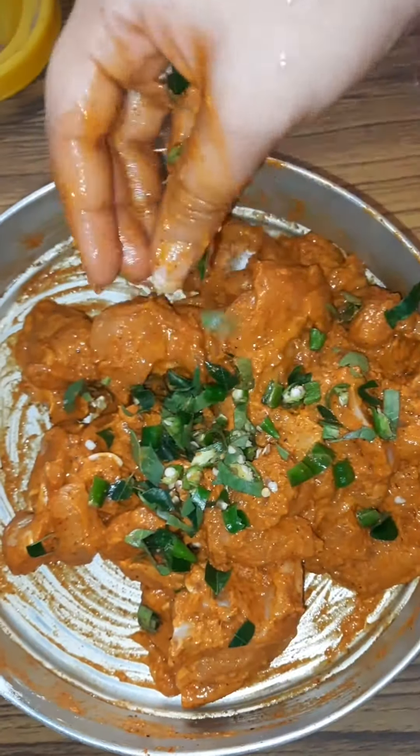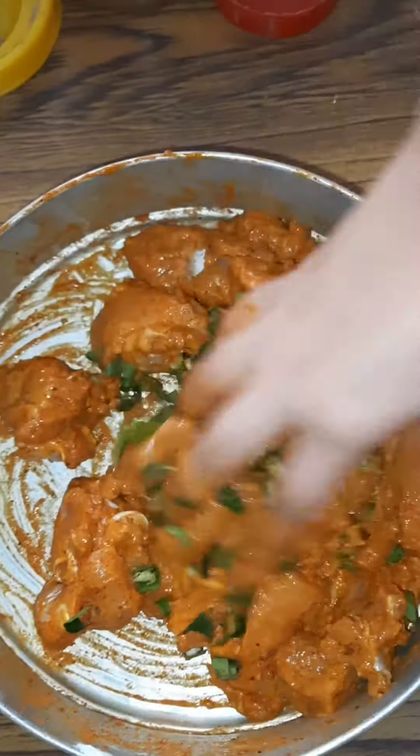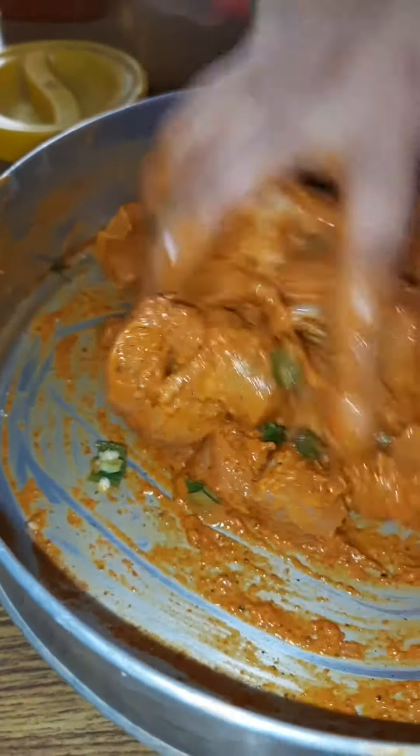To it, add chopped curry leaves and 2 to 3 chopped green chillies. Give it a mix and set it aside for 30 minutes.